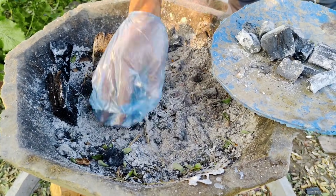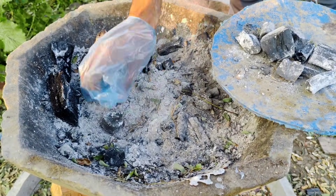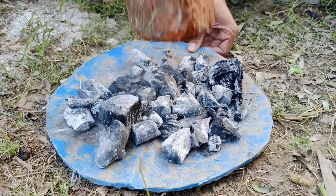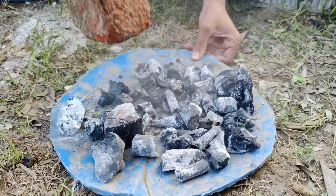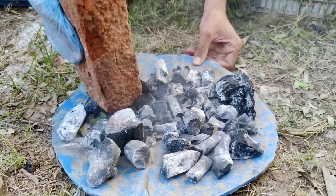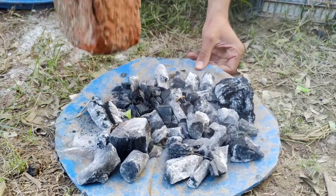Now it's time to break the charcoal into smaller pieces. Take a sturdy brick or another heavy object and crush the charcoal into fine, small chunks. The smaller the pieces, the easier it will be for the charcoal to mix into your soil and interact with nutrients.